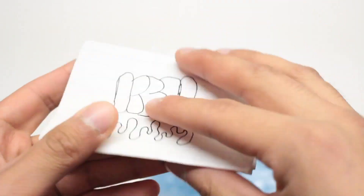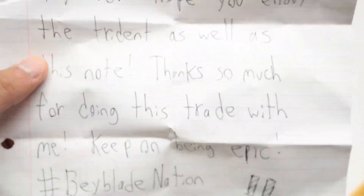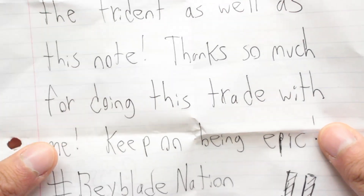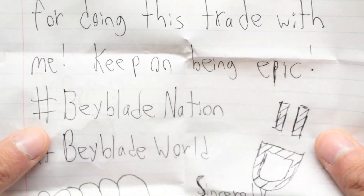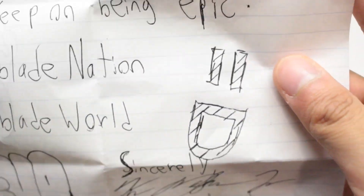We got some nice bubble wrap and a note. So let's take a look at the note first. We got some handwriting — it says: 'Kev, hey bro, hope you enjoyed the Trident as well as this note. Thanks so much for doing this trade with me. Keep on being epic. Hashtag BeybladeNation, hashtag BeybladeWorld. Sincerely, KimboSlice.' And his signature. Wow, very professional. Thank you, Kimbo.